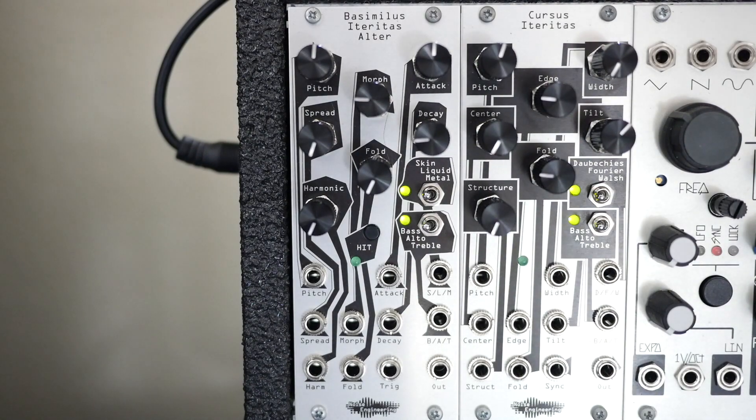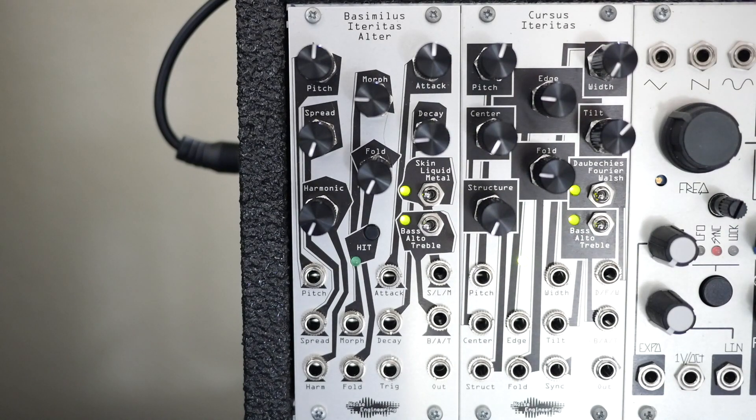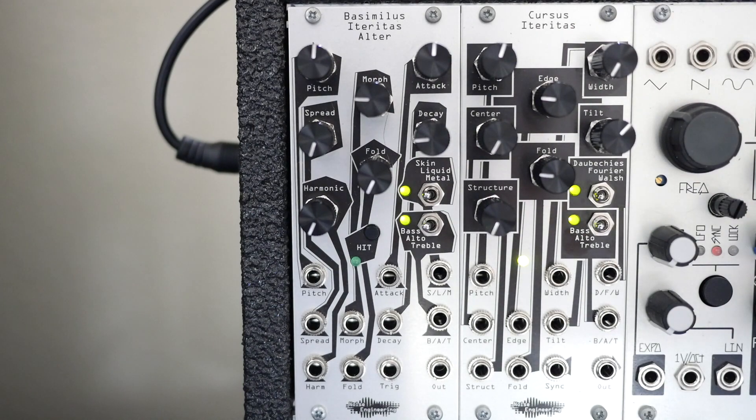Going around the panel, we have a pitch control and its corresponding one-volt per octave pitch input, which will set the fundamental frequency. Spread and harmonic are two very interesting controls, where spread controls the spacing and frequency between those six operator oscillators, allowing either just a single pure harmonic or starting to separate them in pitch and get very dissonant tones. Harmonic determines the decay of all six operators — with harmonic all the way down, you pretty much just hear one oscillator decay out, but as you turn harmonic up, the other operators will ring out longer and you'll hear them.